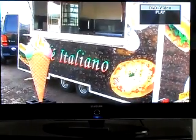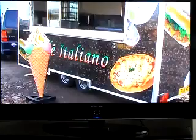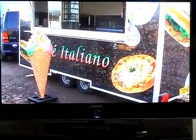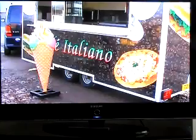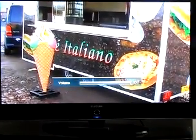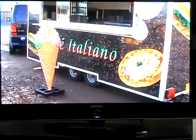Here we have my catering trailer for sale. I'll just give you a bit of info about it. As you can see outside, there's a four foot resin model ice cream. So it's blatantly obvious that you're selling ice cream. But believe it or not, you'll still get people coming up asking if you sell ice cream.